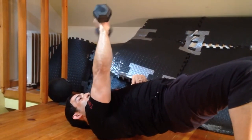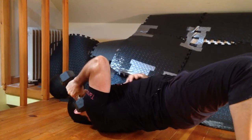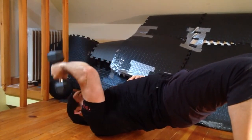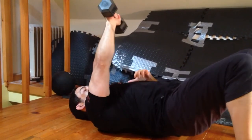Once again: extend my humerus, adduct my humerus, extend my elbow, and pronate my forearm. So once again we have an exercise that is an exact functional fit for the triceps long head.